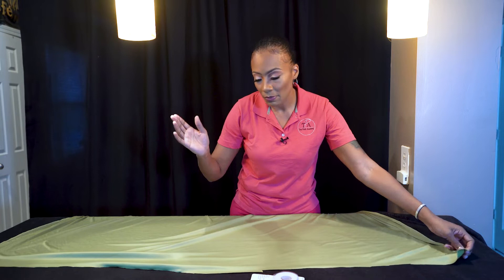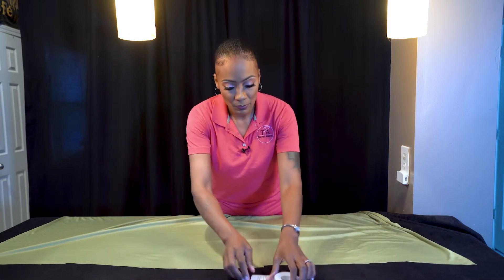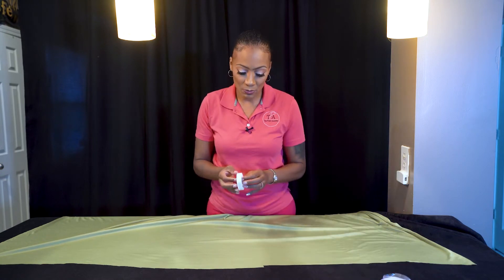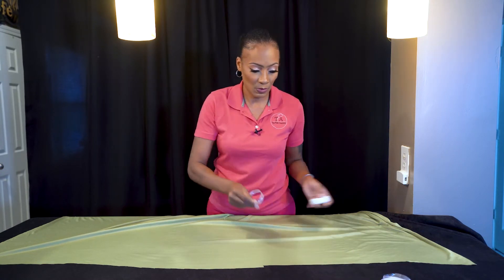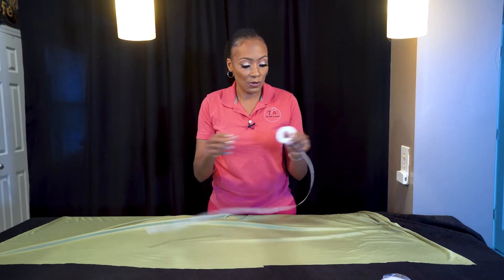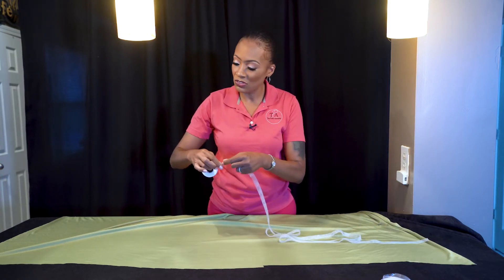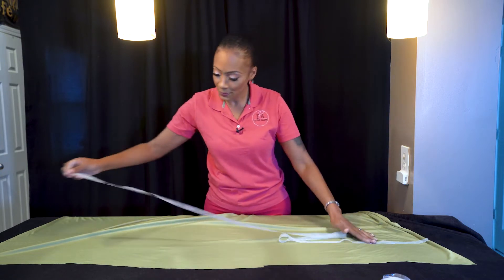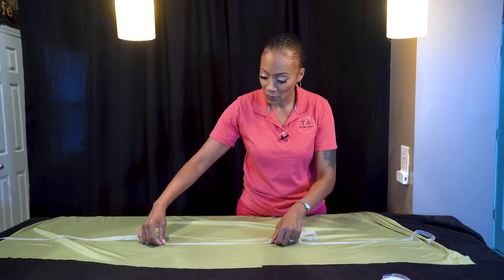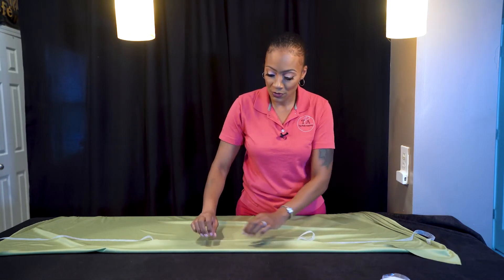But honestly, if you go a little up or a little below, it doesn't matter — there are no rules here. So you're going to open up your heat bond, and all the links to these items will be down below in the description. You want to take it off, unroll it, and just break it apart at the edge of your fabric to create your 4-inch seam.